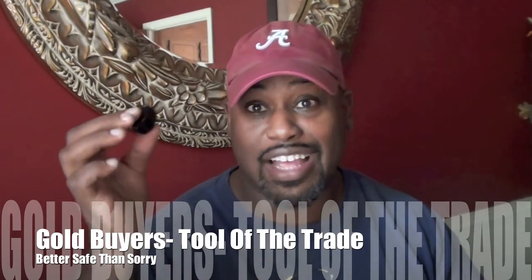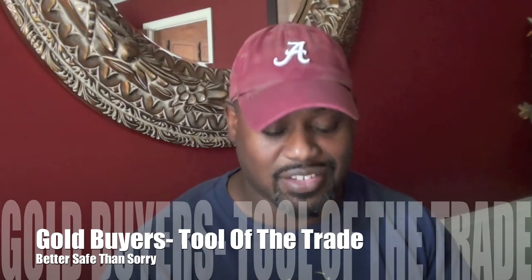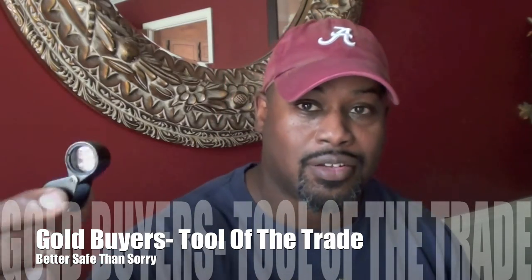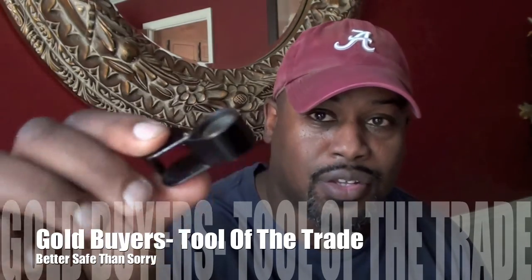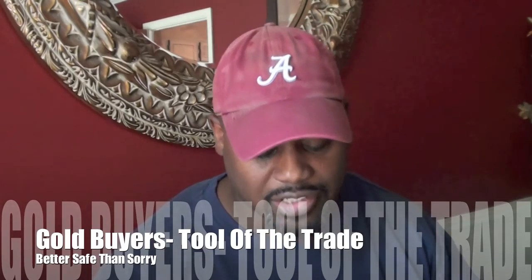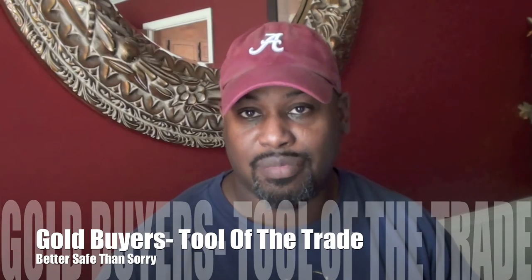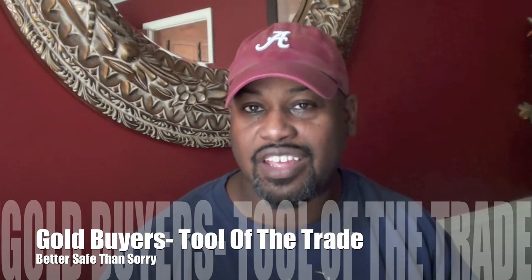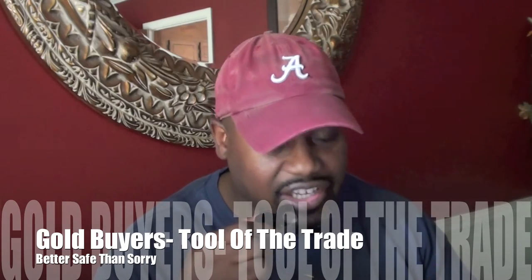I actually got this out of a storage unit — probably my 10th storage unit, which is so funny. I've had this thing forever. Really cheap. I didn't look at how much you can get them for on eBay or Amazon, but I'm quite sure it's a nominal cost. But you need this as part of your toolkit because you may look and think it's fake, then you put this bad boy on it and it's like, bam — 14K, 10K, whatever.